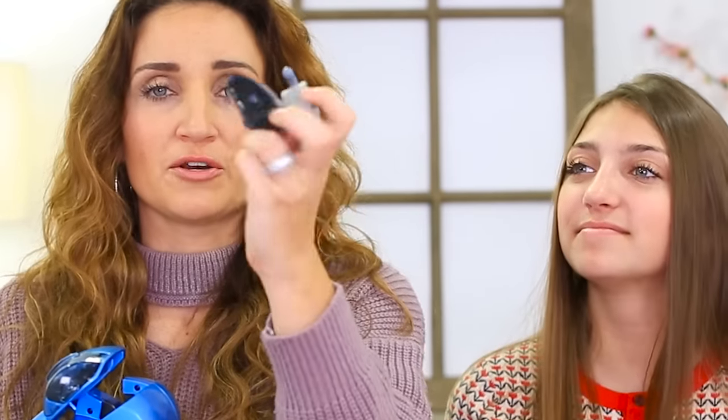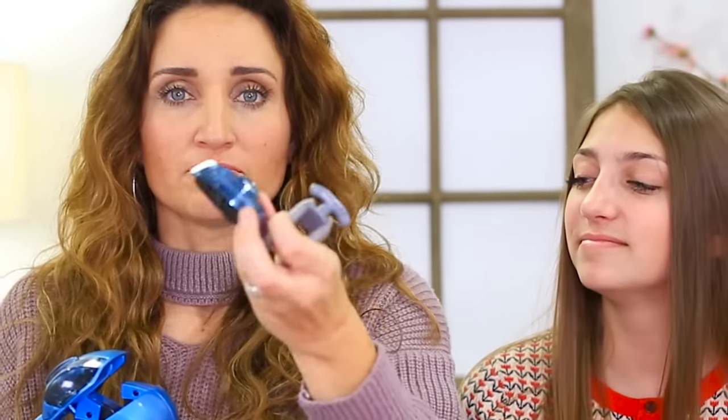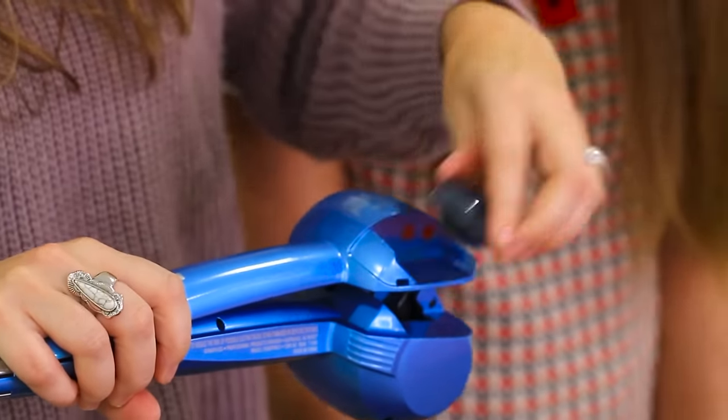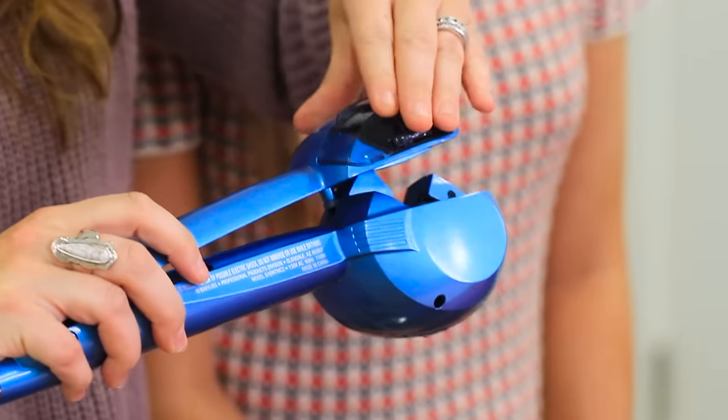This is literally what came in the box, along with a little cleaning tool and a reserve water compartment in case this one breaks. You take this little piece off right here, snap it off, and you put distilled water into it. We've already done that. And then you snap it back on, and that's what creates the steam.